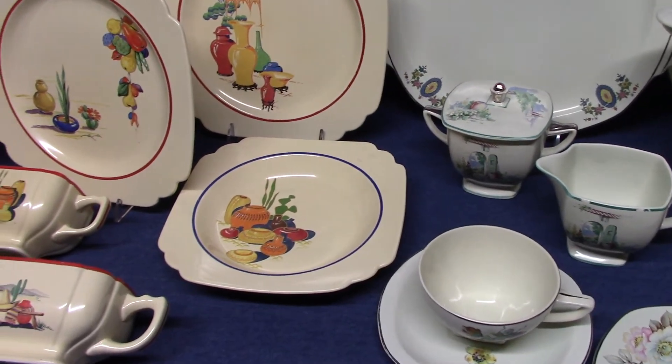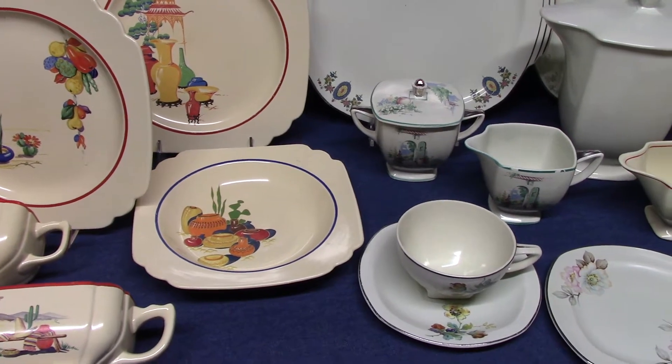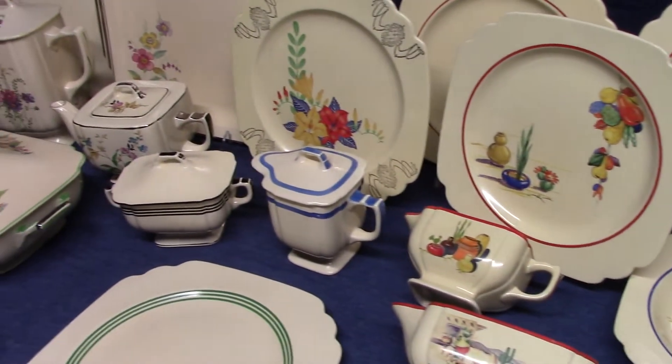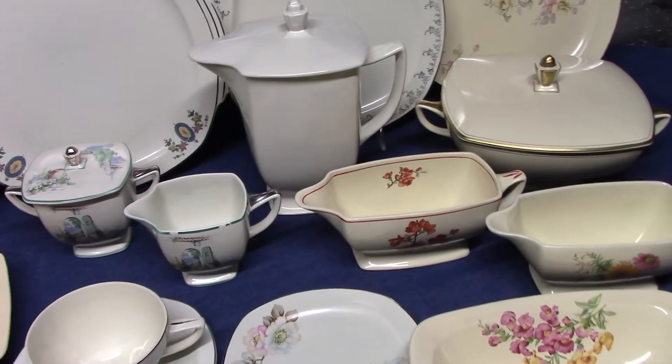This is Mark with LaurelHoloPark.net and today we're going to look at two shapes made by Homer Laughlin in the 1930s. We're continuing looking at reed shapes and we're going to begin with Sentry, which was released in 1931, followed by the Jade shape from 1932.